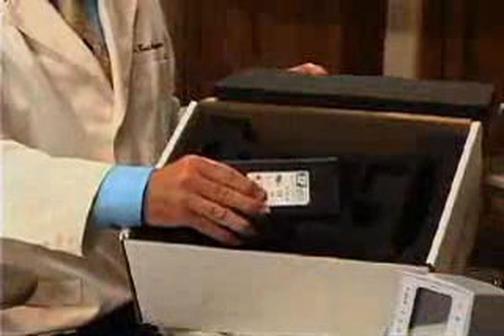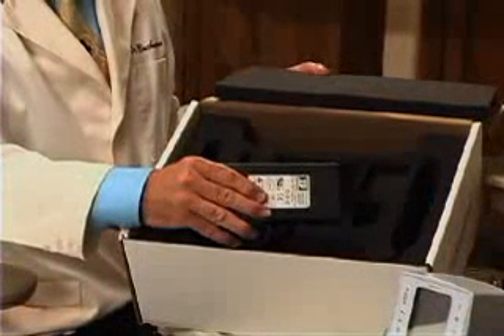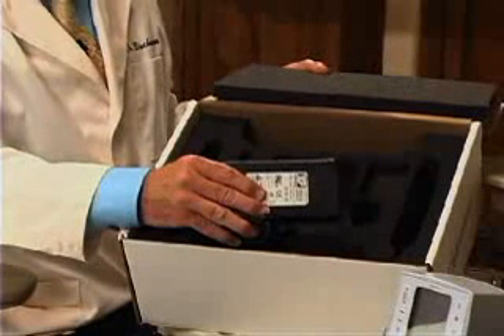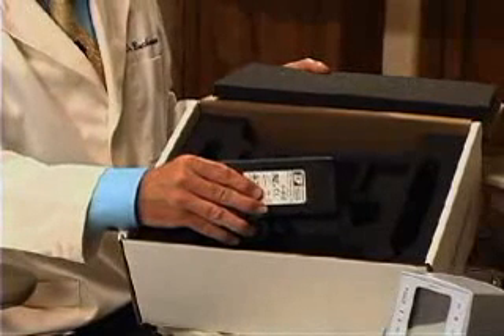This is the DC converter. I usually put that behind the cabinet or in a place that doesn't show. It provides low-voltage current to your System B elements unit so that it's safer in the operating environment.